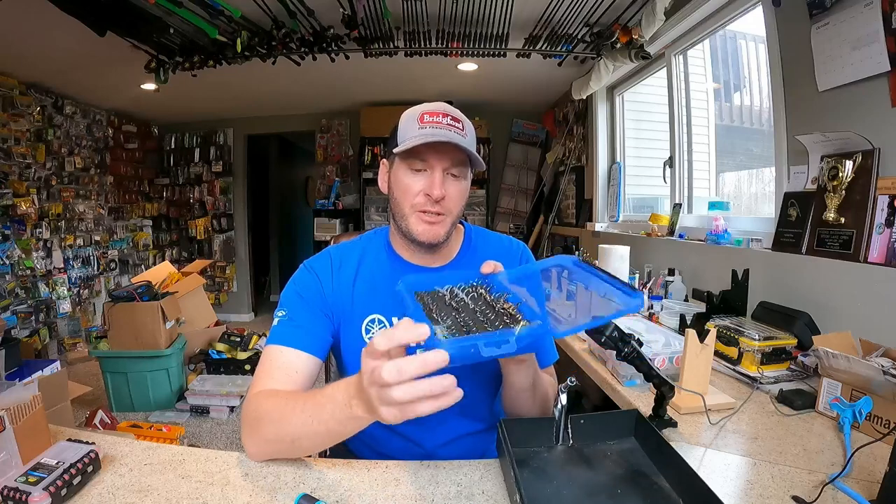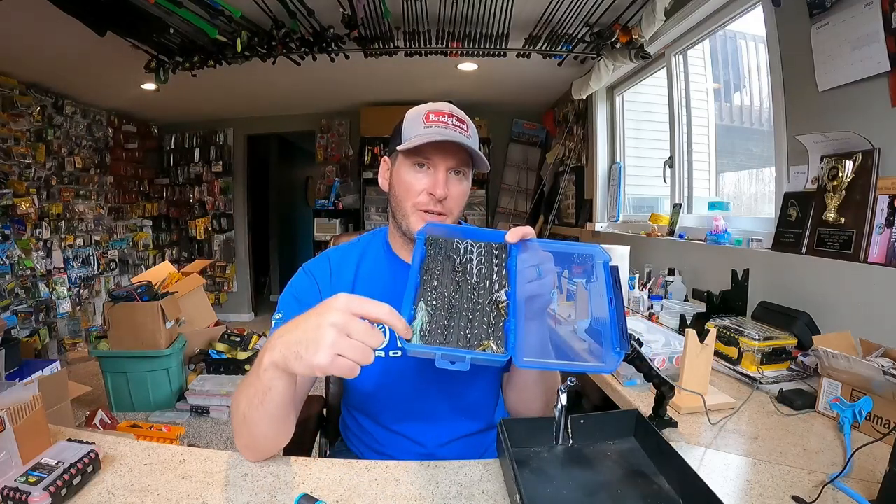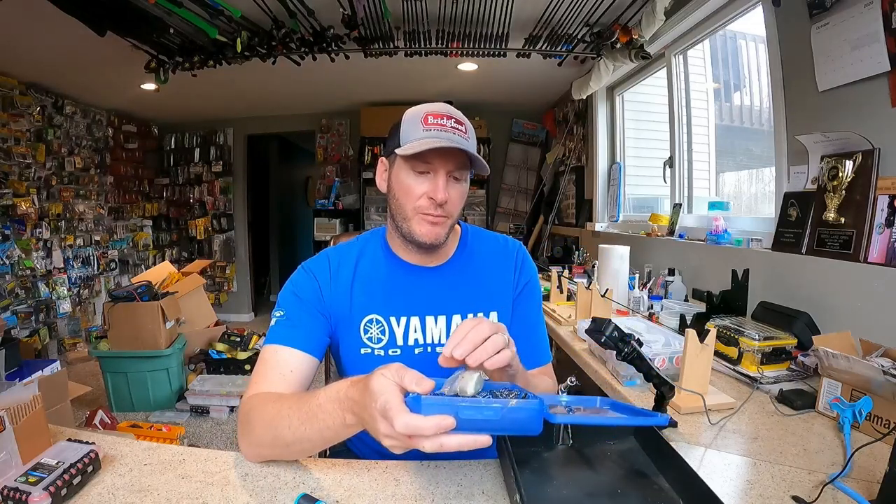I realized I only had three of these treble hooks with some Flashabou on them. I'm a huge fan of putting Flashabou on treble hooks for topwater baits, or even in some circumstances on a crankbait. I know a lot of people really like the feathered trebles — I think they work great too. I just like the Flashabou because I think it's really natural and I think it resembles a bluegill tail much better than a feather does.